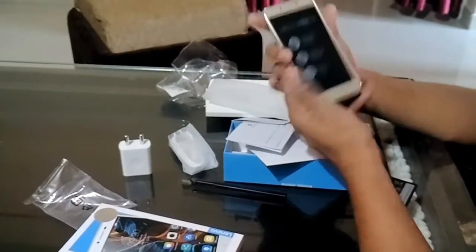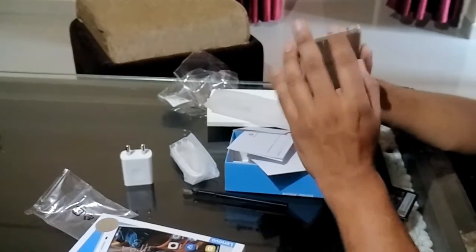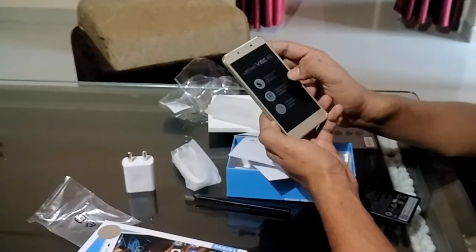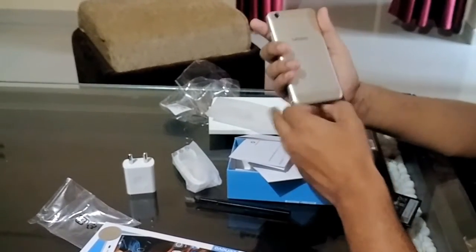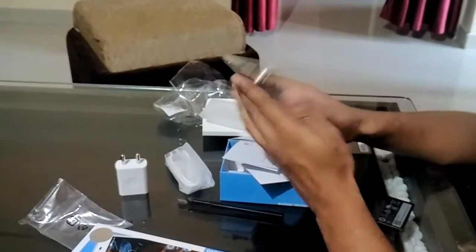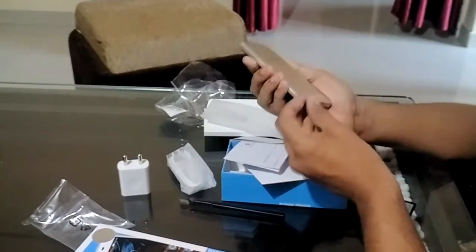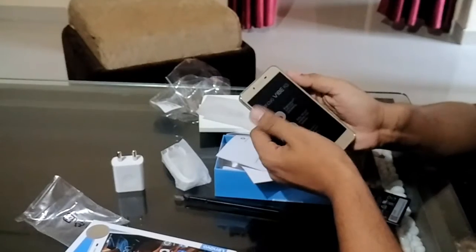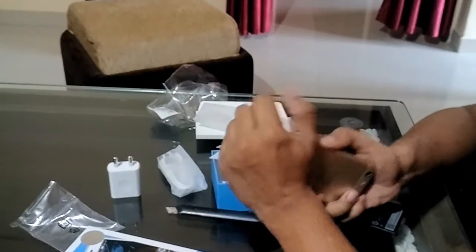The phone. It's a plastic body phone totally. It has a Snapdragon octa-core processor. It's saying a premium aluminium casing but it feels much like plastic to me. They have given a 13 megapixel rear camera and a 5 megapixel front camera. A 2 GB RAM is there.